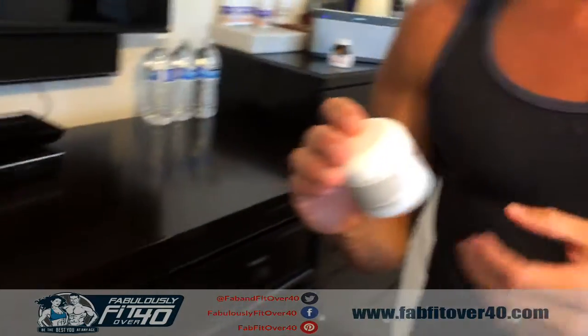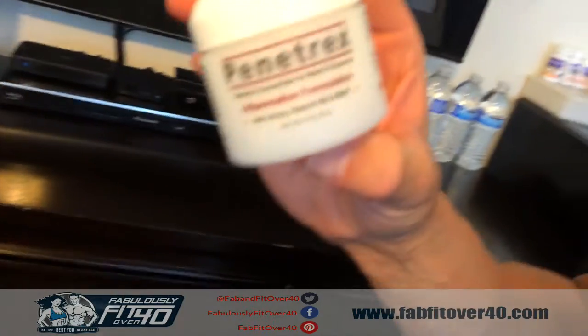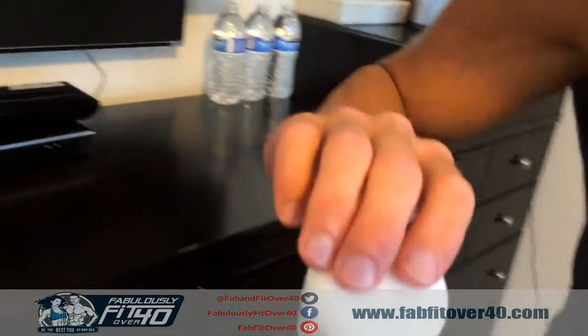Welcome back to the FabFitOver40 video blog. Today I want to talk about a brand new topical cream. It's been on Amazon probably for a little while — I think a little bit less than a year. It's called Penetrex. This is actually fantastic for anyone who has arthritis, joint aches, soft tissue traumas, or anything like that.